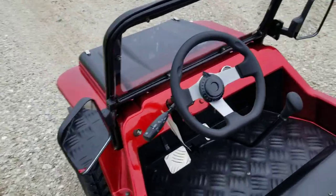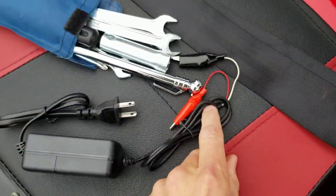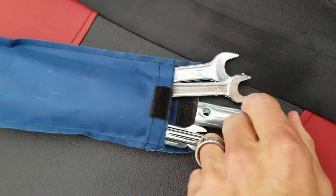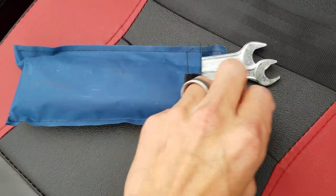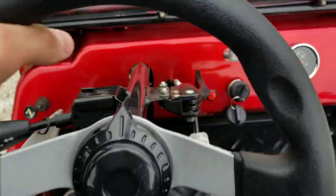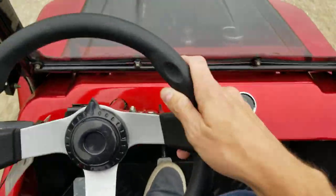Call right now and order yours today at saferwholesale.com. It will come with your alligator clip charger. You also have your tool kit, and this tool kit comes with a tester for your tires. To take it for a ride, simply sit down and put your foot on the gas pedal.